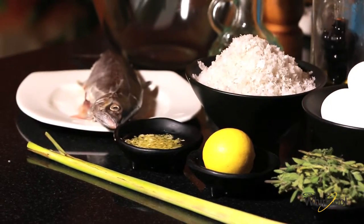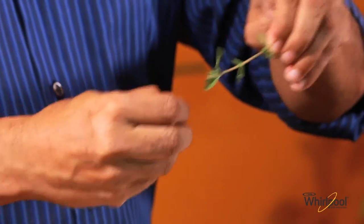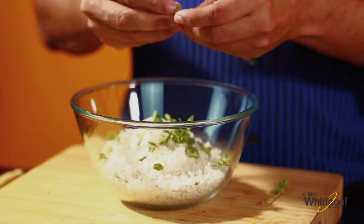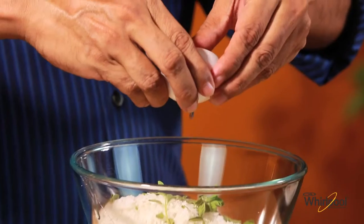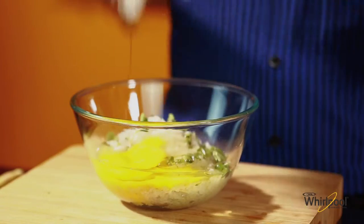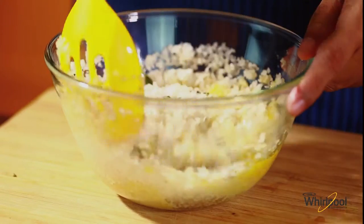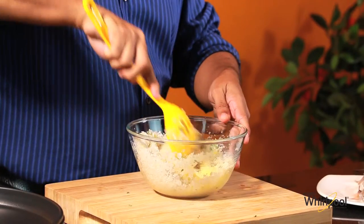Let's begin by preparing the salt. I'll put about 2 cups of rock salt flakes in a bowl and add a few sprigs of fresh marjoram leaves for enhanced flavour. Also break in 2 eggs and mix it all well. The eggs will help keep the crust together and fall away cleanly when the fish is baked. Set this aside.